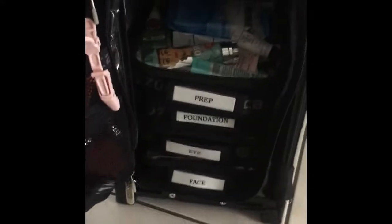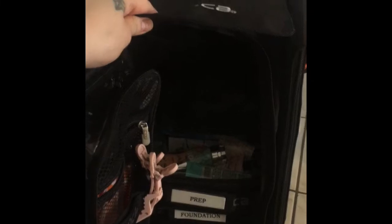There's also a little mesh area here where I put something very light, like my beauty blenders or sponges and a cape. I like to put something light there because it's velcro and I don't want it to be pulled down by heaviness.